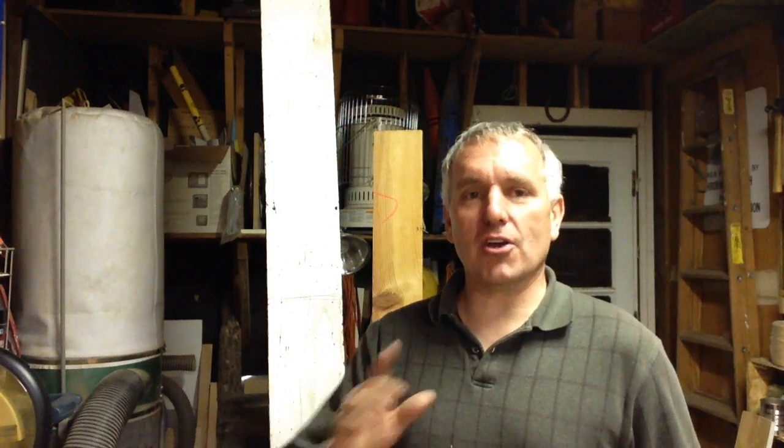Hello, welcome to my workshop. I'm Chris Pine. Recently, Shane Conlin, my brother from Down Under, made what he called a magazine rack, but basically it was just a rustic looking crate.